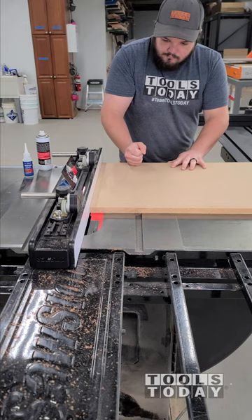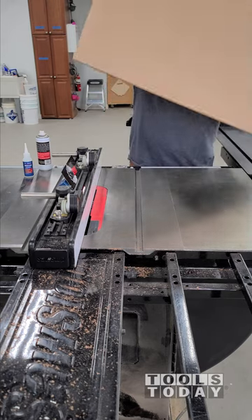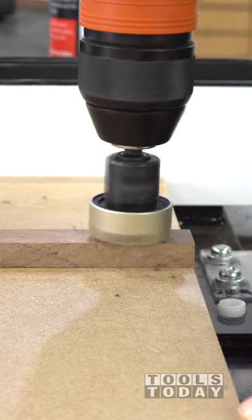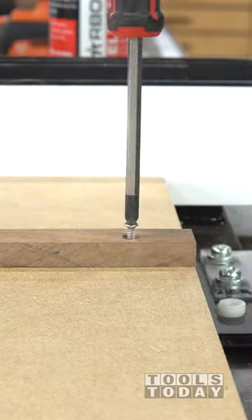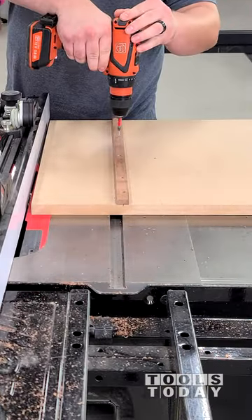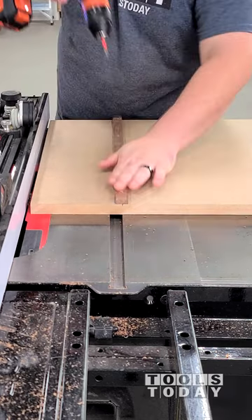I got everything placed down and used the fence to help position everything, and 30 seconds later we're able to flip that over. Then I can go ahead and install some screws on the back side using the 55227 countersink to pre-drill some holes with countersinks for those screws to fit into. Then we can get everything all screwed down and have this piece ready to go.